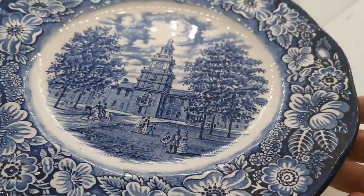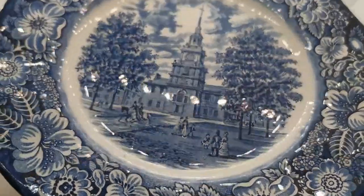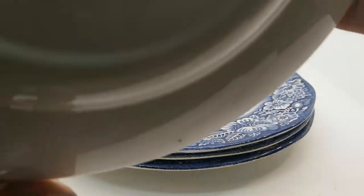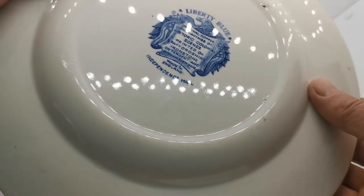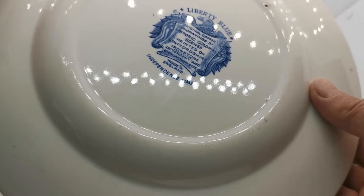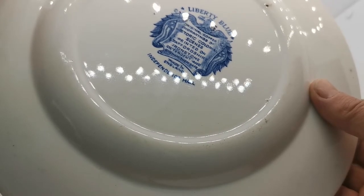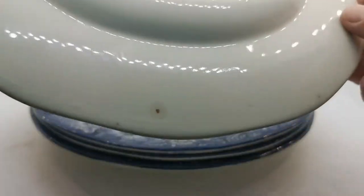Lovely cobalt blue, rich floral, very wide rims. The flat section shows the Liberty Hall design — Liberty Blue, original engraving, historic colonial scenes printed on Staffordshire ironstone. This is made in England, Independence Hall design.